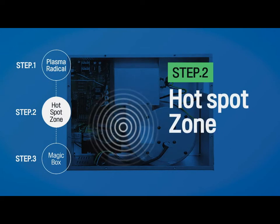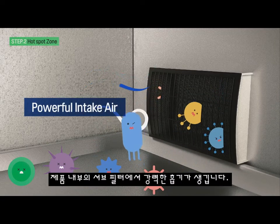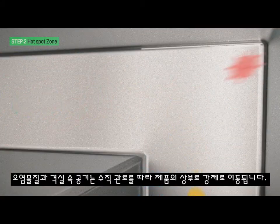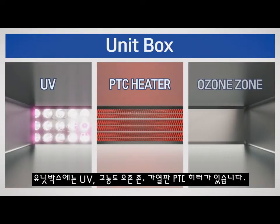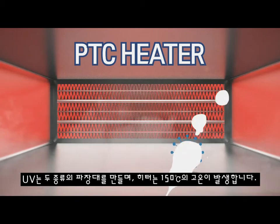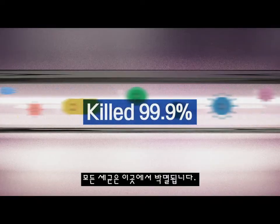Step 2: Hotspot Zone. Second Sterilization through Circulation Duct. A powerful intake is produced in the compartment subfilter. Contaminants are sucked in through the subfilter, and contaminants and air in the compartment are forcibly moved along the vertical tunnel. The unit box includes UV light source, a higher concentration of ozone, and a PTC heater. UV rays at 2 wavelengths and the PTC heater generate 150 degrees Celsius heat, while a higher concentration ozone over 300 ppm is generated. All germs are eradicated here.